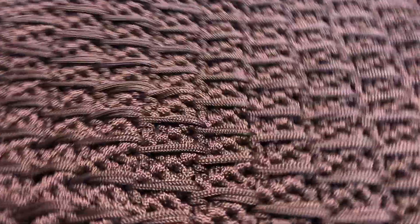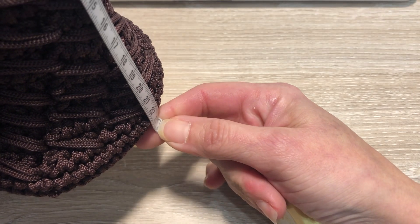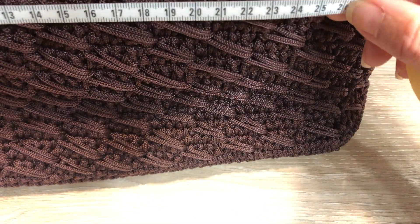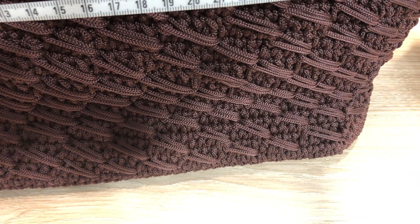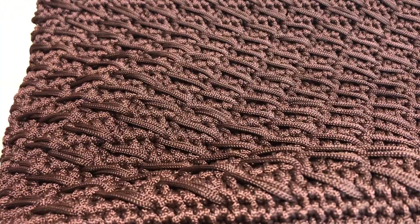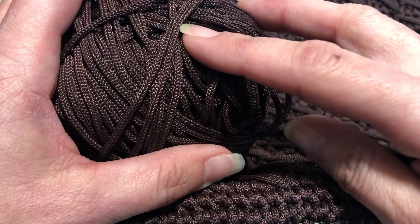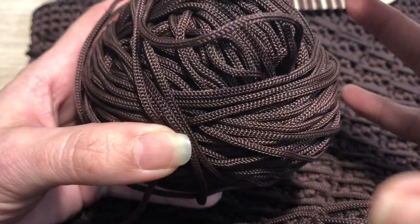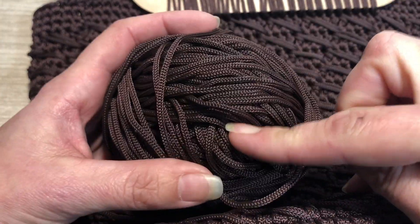Avant de démarrer le tuto, je vais vous donner les mesures de mon sac. Le mien mesure exactement 23 cm de hauteur sur 33 cm de largeur. Pour ces dimensions-là, je n'ai plus l'étiquette parce que je l'ai retirée. C'est de la boutique Loupation, c'est du Magic Bag. Il me reste encore du fil, donc je pense que je vais faire autre chose avec. J'ai eu besoin d'une seule pelote de Magic Bag.